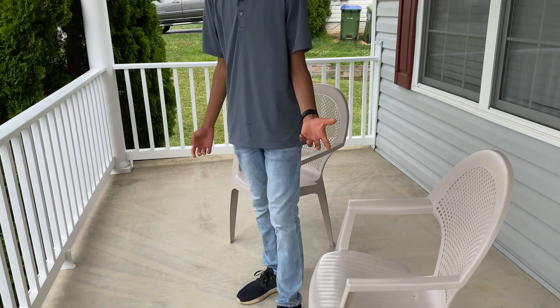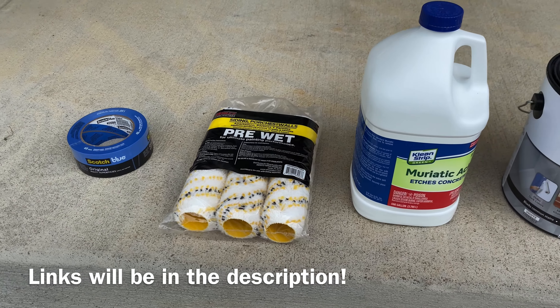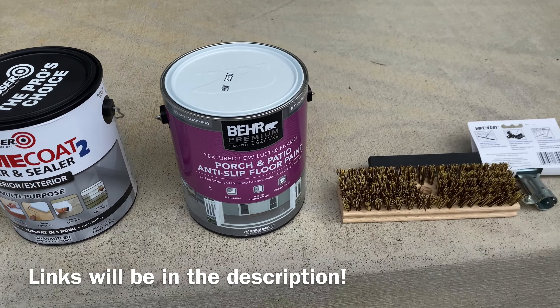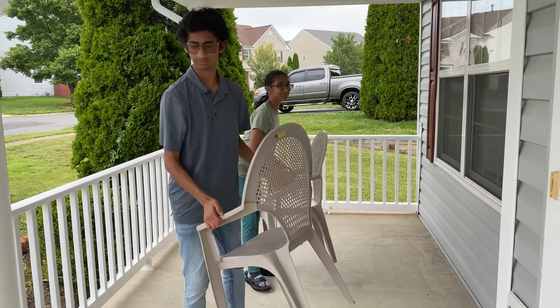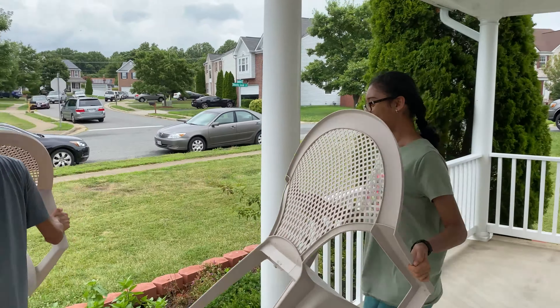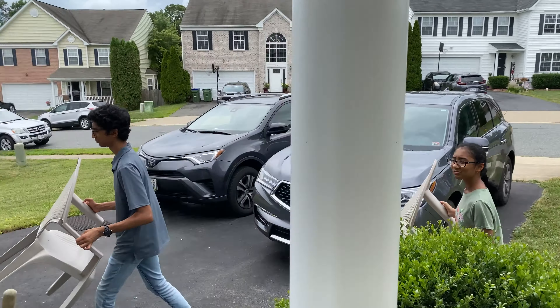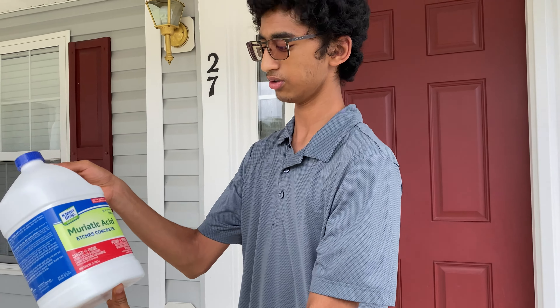Here are some of the materials we'll be using to complete this project. I'll put a link in the description for all of them. The first step is to remove all the stuff from the porch and put them in the garage.